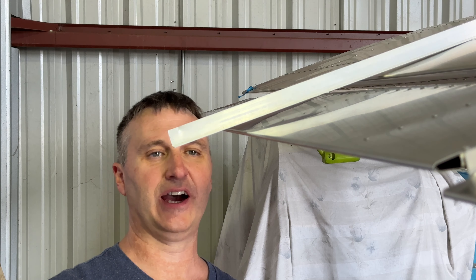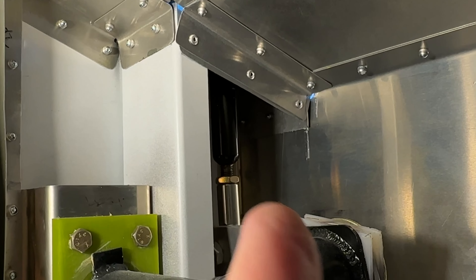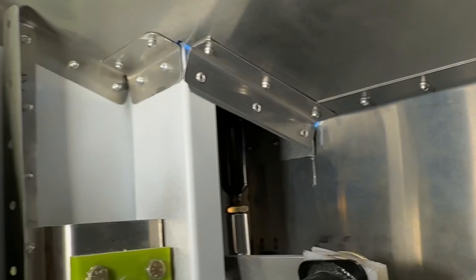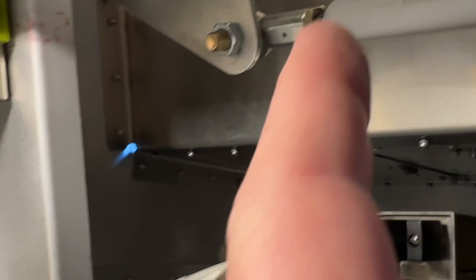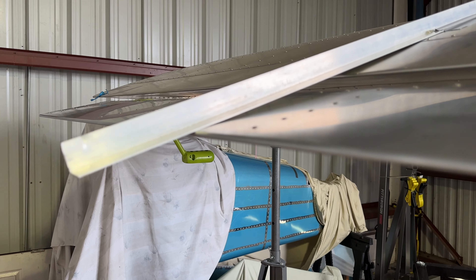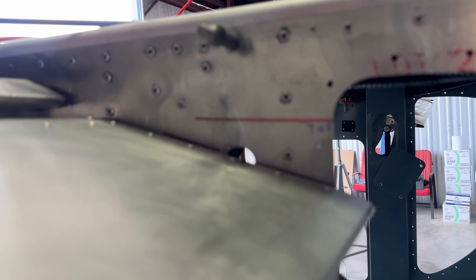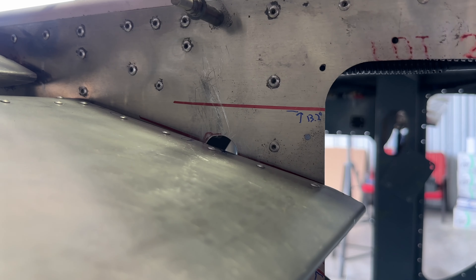Turn the rod end bearings out a little bit so this one will get lifted up. That first rod end bearing has already been turned out — maybe two turns. I turned it out two more turns, turned this one out two turns, and the left wing turned out perfect. The inboard is perfect with the red line.